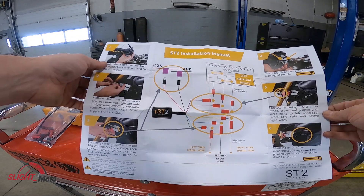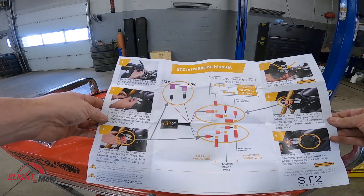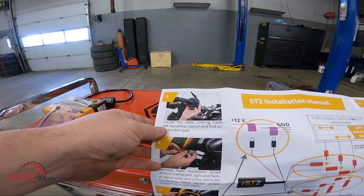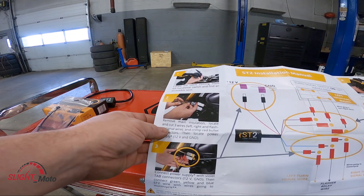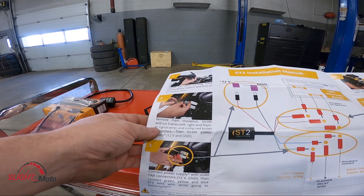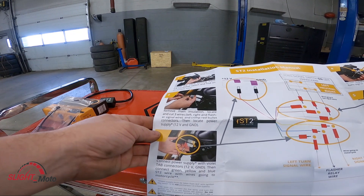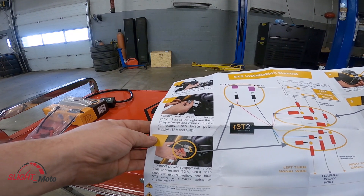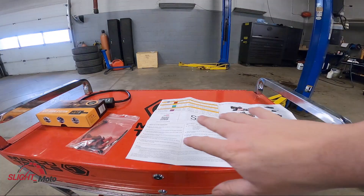They do come with pretty good instructions. They want you to tackle the turn signal stuff first. You're wanting to remove the main insulation and cut the three wires on your left handlebar switch — find an accessible spot, remove the main insulation, cut three wires: left, right, and the flasher signal wire — then crimp your red billet connectors and locate your power supply. Pretty straightforward.